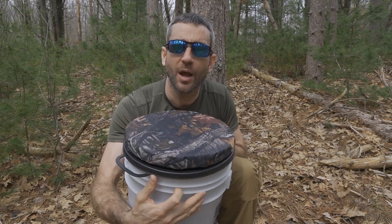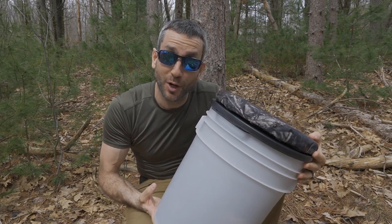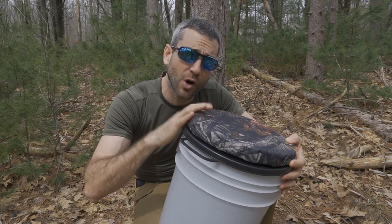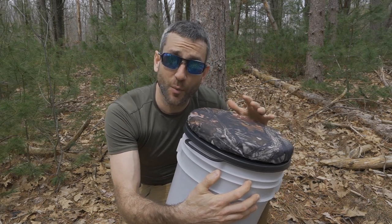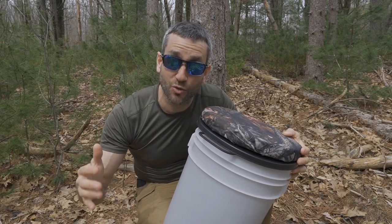Today's video is very straightforward and very simple. We're going to take a look at a seat from the company Warble. As you can see, it's pretty much a five-gallon bucket with a nice padded seat cover on top. It's pretty much just a lid, but it does have a swiveling padded seat on it, which for a very basic product actually comes in extremely handy.